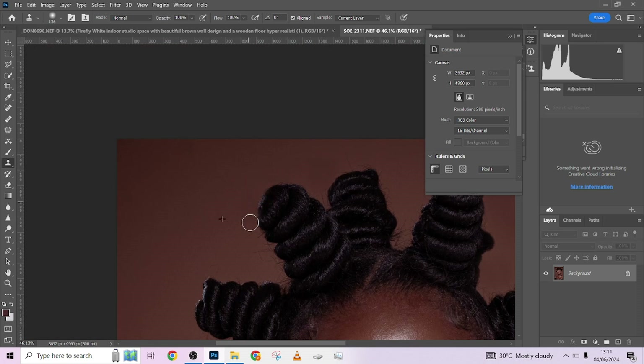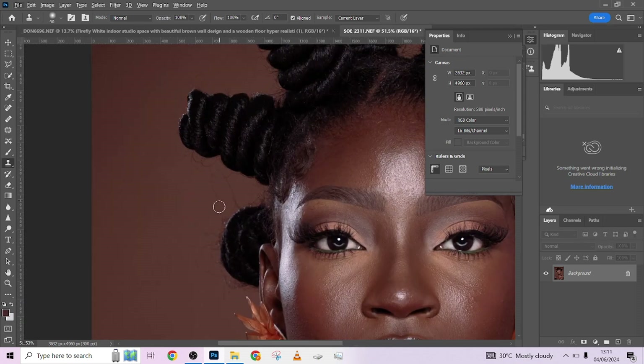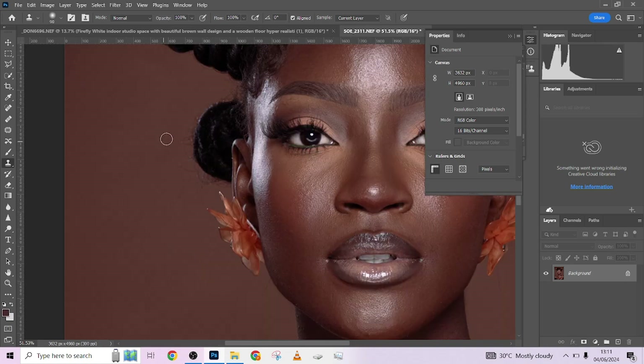We're also cleaning the background a bit, so stray elements will go away. Let's do as much as we can right now while cleaning up our image.